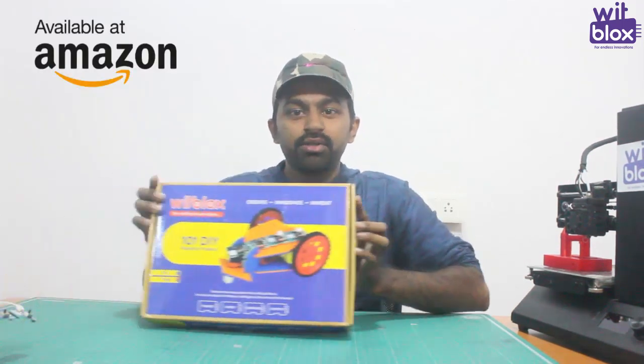So all Bitblox users, gear up and start making your robots. And those who don't have a Bitblox, you can order Bitblox online from Amazon. Stay tuned for new challenges — press that bell icon and subscribe to the channel.